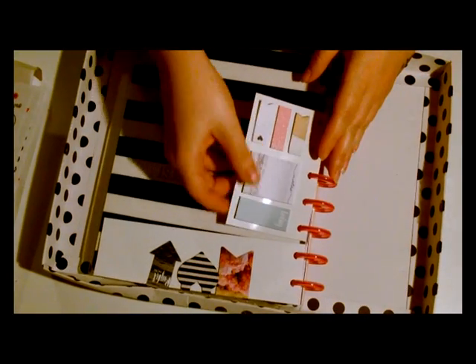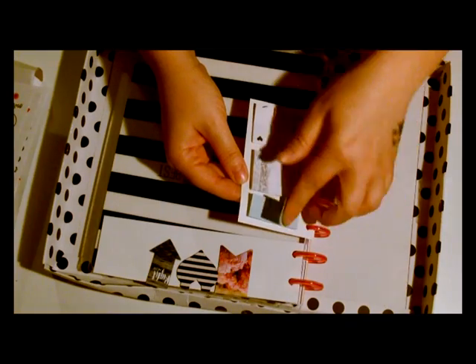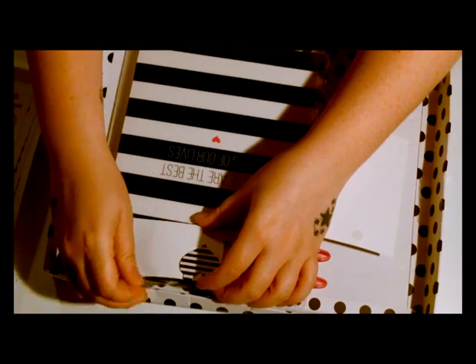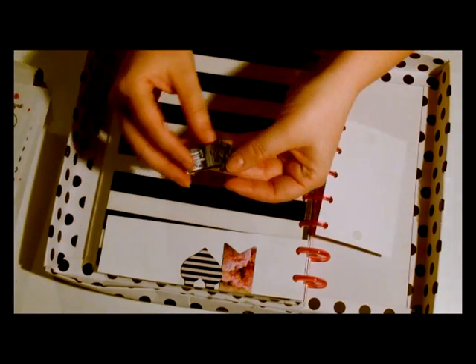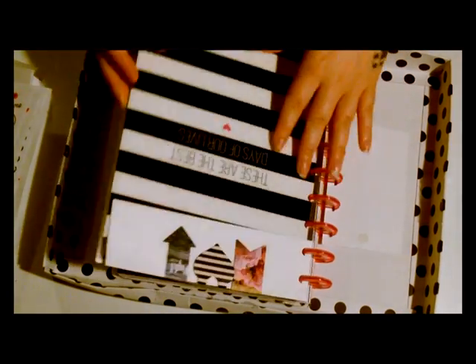And this here is some little tabs — they're a bit like notelets, so they're sticky. And then at the top here we've got some page stoppers and they're magnetic, so they stick together like that and it will tell me where I am in the planner, or anywhere that I need to look back.